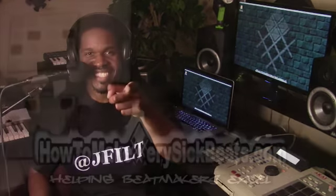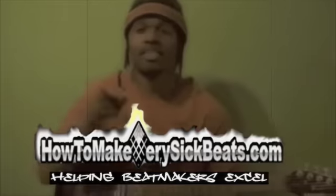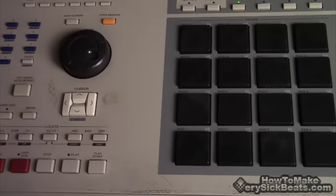What's up everybody, it's your man Jay Filt from howtomakeverysickbeats.com. If this is your first time watching any of my videos, welcome. Today we're going to do a real quick tip — I like to call this the snare scratching technique. So let's get into it. We're going to incorporate some DJ techniques into our beat making.